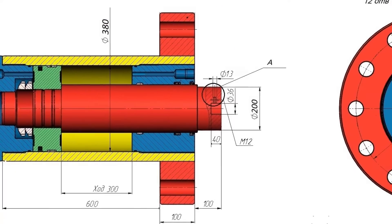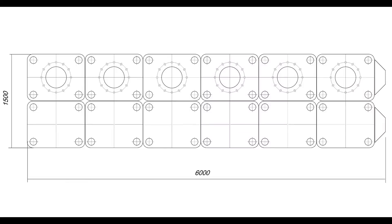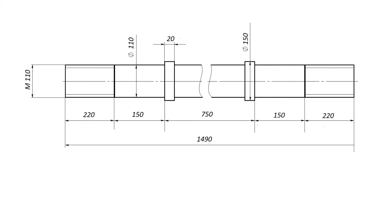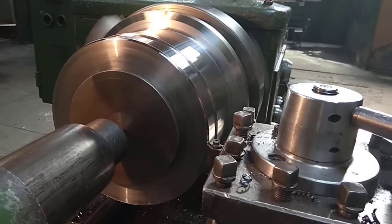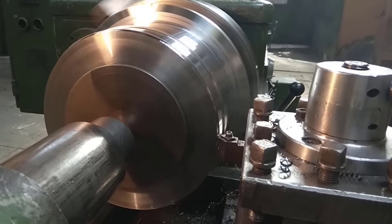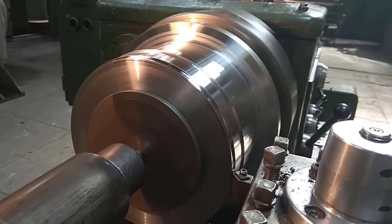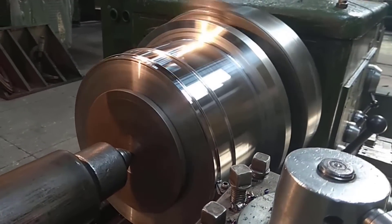It's time to use my engineering skills and design the press myself. The main part of the press — its muscles — is the power hydraulic cylinder. First of all, it was necessary to figure out its parameters, and then, based on its characteristics, design the frame. It took more than three months to thoroughly think through and calculate the entire structure. After all, it's 500 tons.